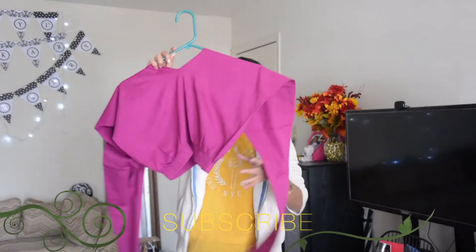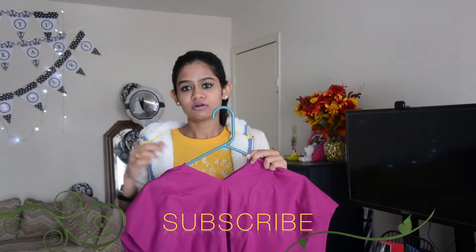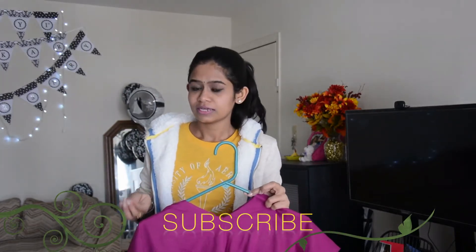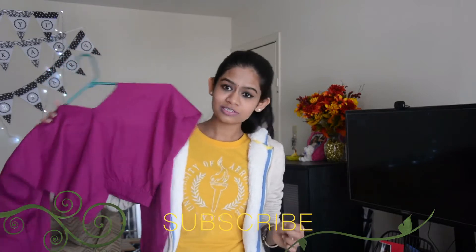And now our cute crop top is ready! I gave a V-neck to this crop top. If you want, you can also give a round neck or a boat neck, whichever neck suits you. I'll go wear this and come — let's see how this looks on me.